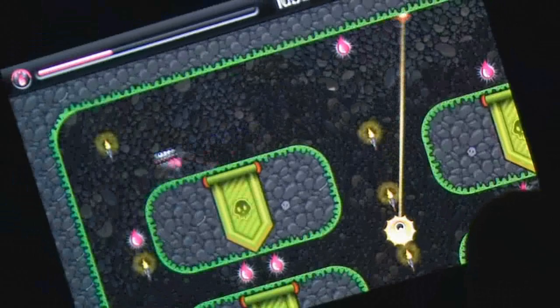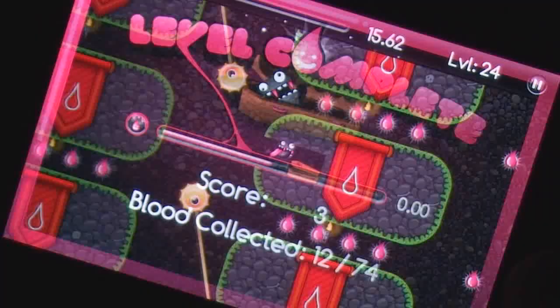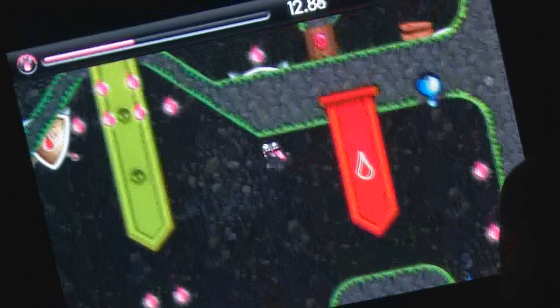It's not easy being a vampire, what with all the annoying weaknesses and the need to feed on blood, but imagine if you only had 10 seconds to live. Blood Runner by Fun on Your Cell is an N Plus inspired platformer where you have only 10 seconds on the clock and you'll need to collect blood while avoiding numerous traps and hazards before making it back to the safety of your coffin.